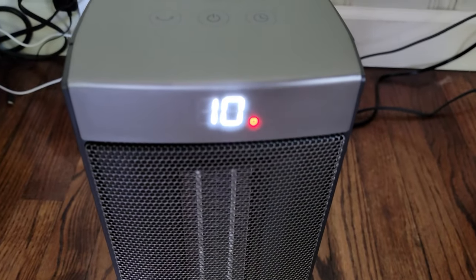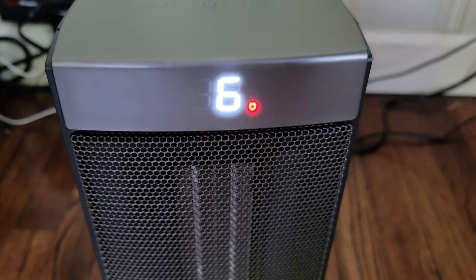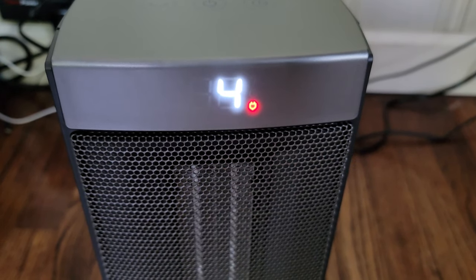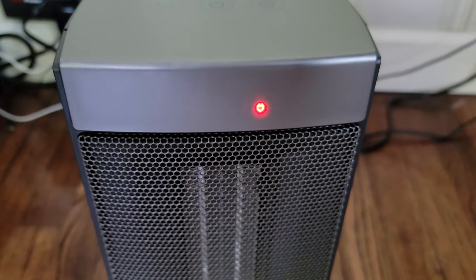It goes all the way down to 40 degrees and back up to 100. For the timer, you just press the timer button to activate it, then press the plus or minus buttons to determine how many hours you want it to run, and that activates it for you.